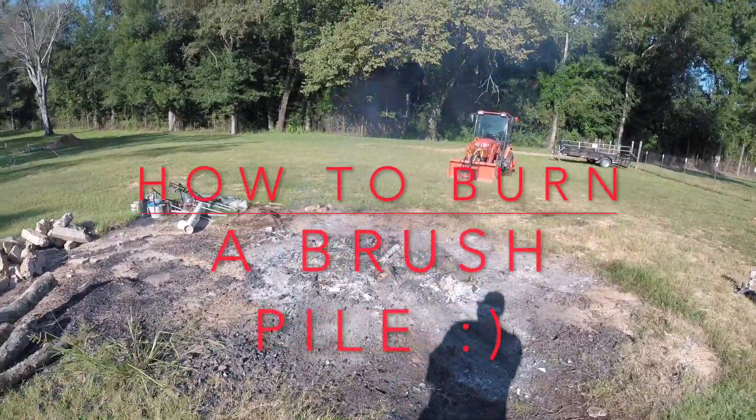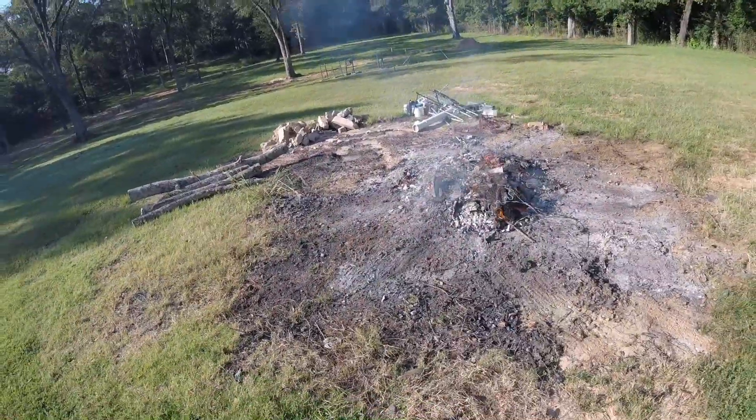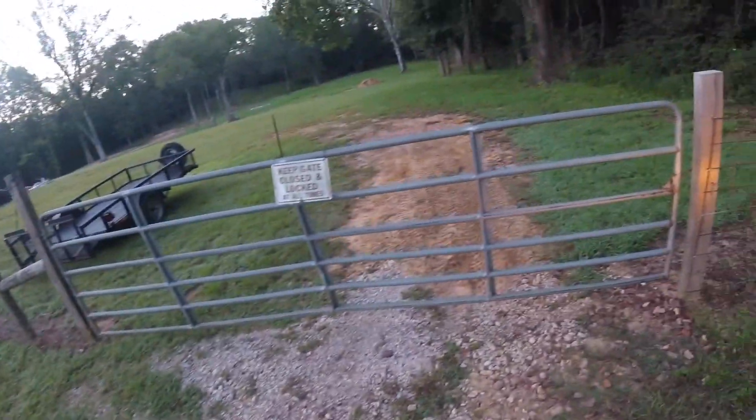If you want to find out how to get this hang around, watch this video. Thank you for joining us. What I'm trying to do here is get that burn power going.